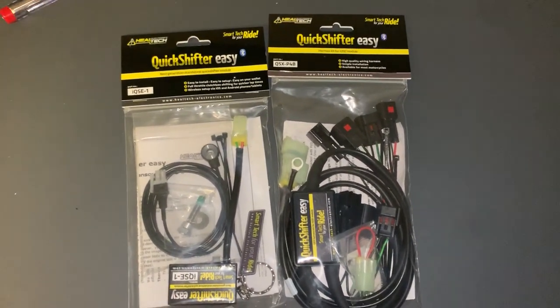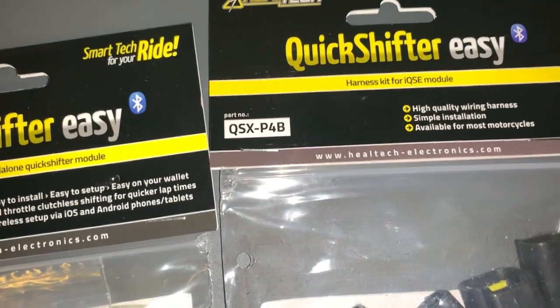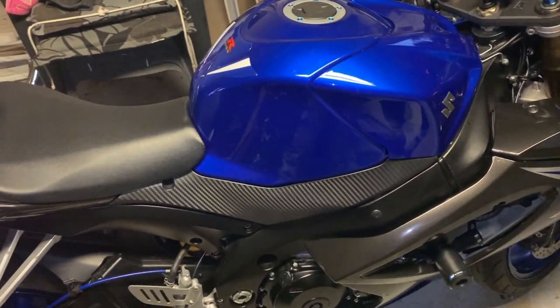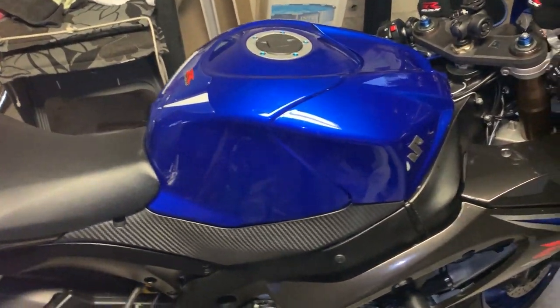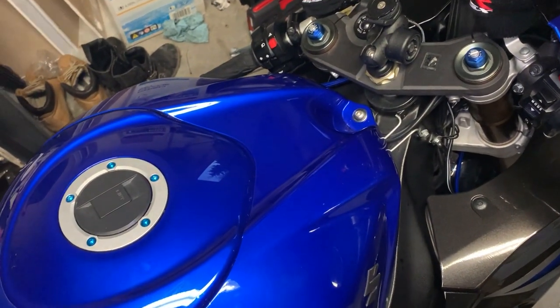Today we're going to install the Quickshift Easy module and the harness. We're going to install this on my G6R 1000, 2008 model. First of all, we need to put up the tank.